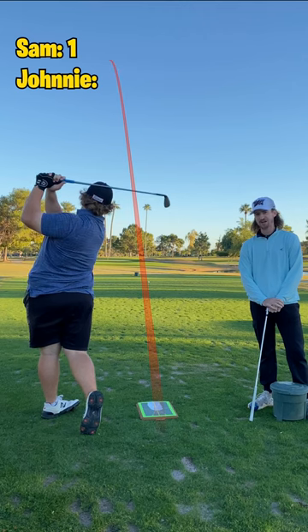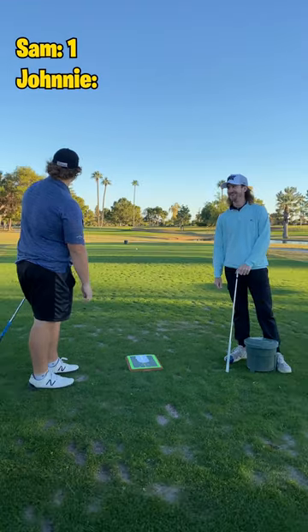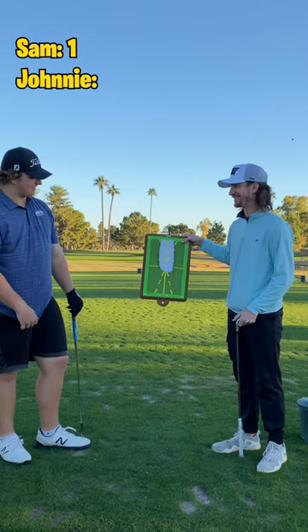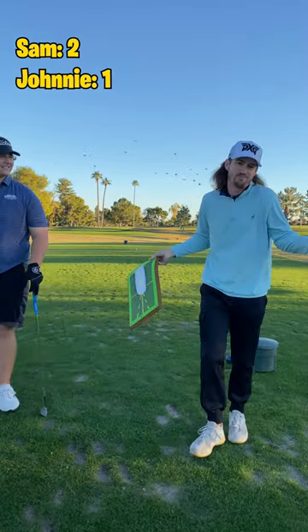All right, that's flush. That's the best looking divot I've ever seen. I'm going to say that is right on the stick. It started on it, drew a little bit. Would you give me the points? Because look at this divot — it don't get better than that. So I'm going to take a point for guessing where the ball went. He gets a point because he hit a beautiful shot.